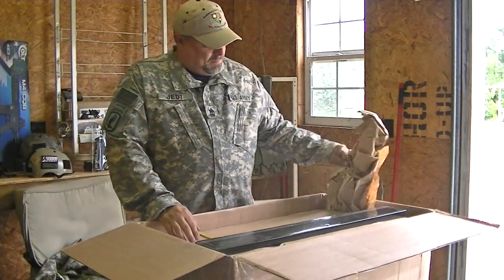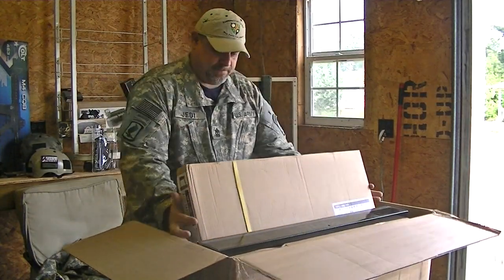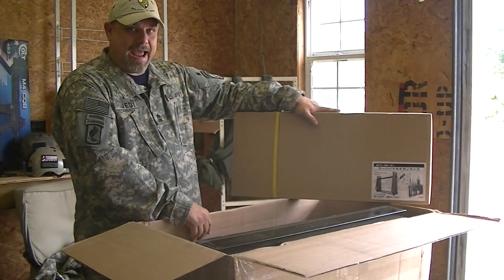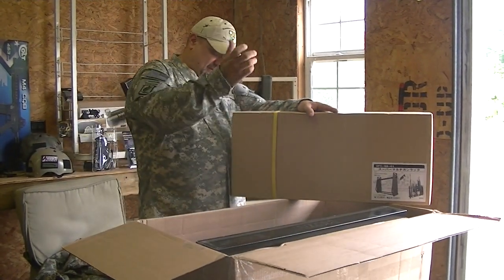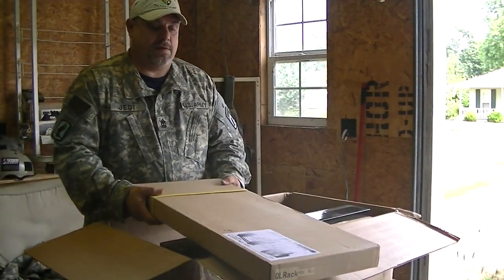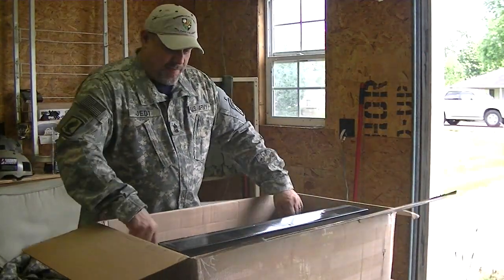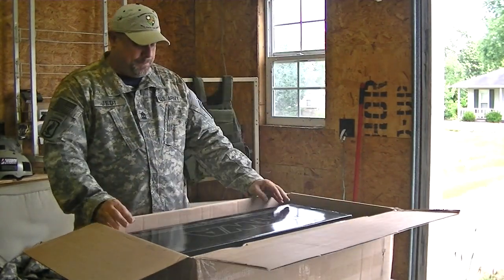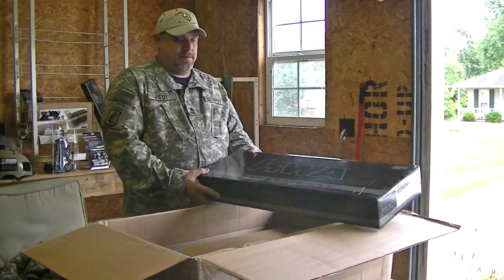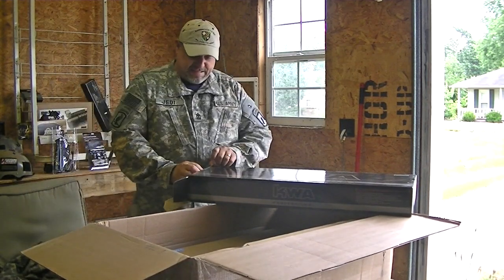Next thing out of the box is one professional taped-down 10-rifle rack — all done up, trussed up. Next up out of the box is the KWA Professional LM4 PTR.